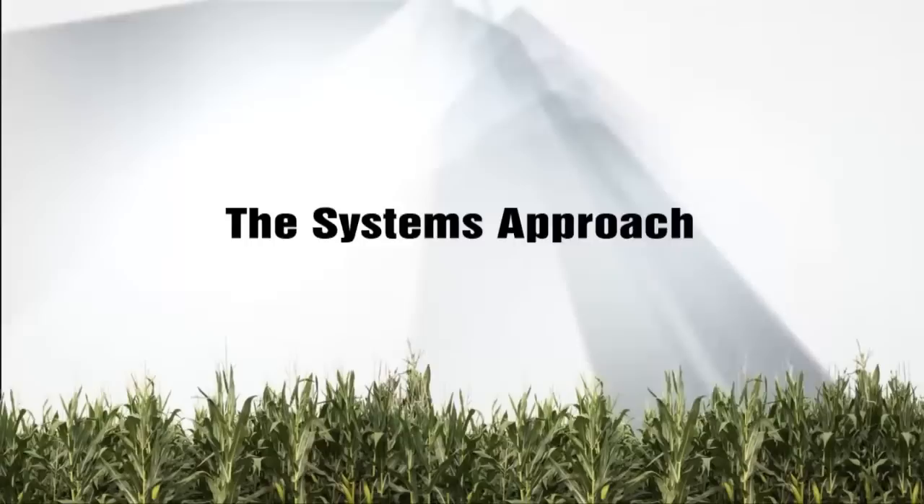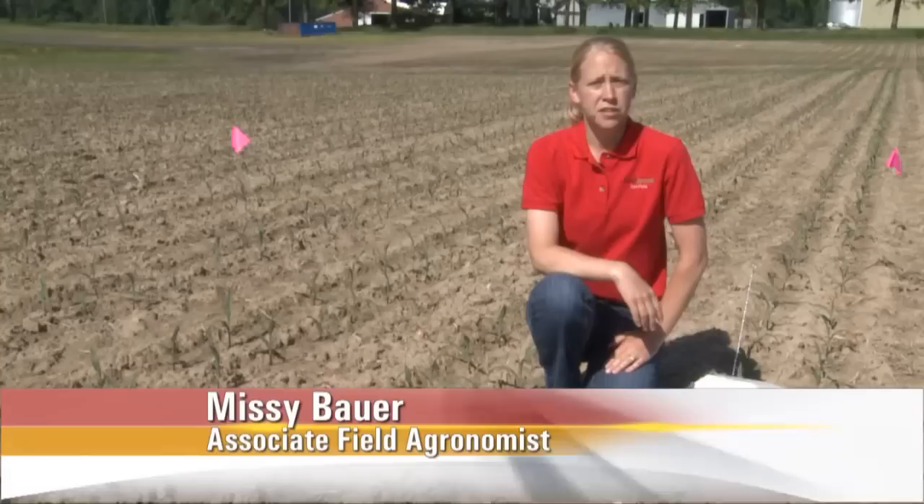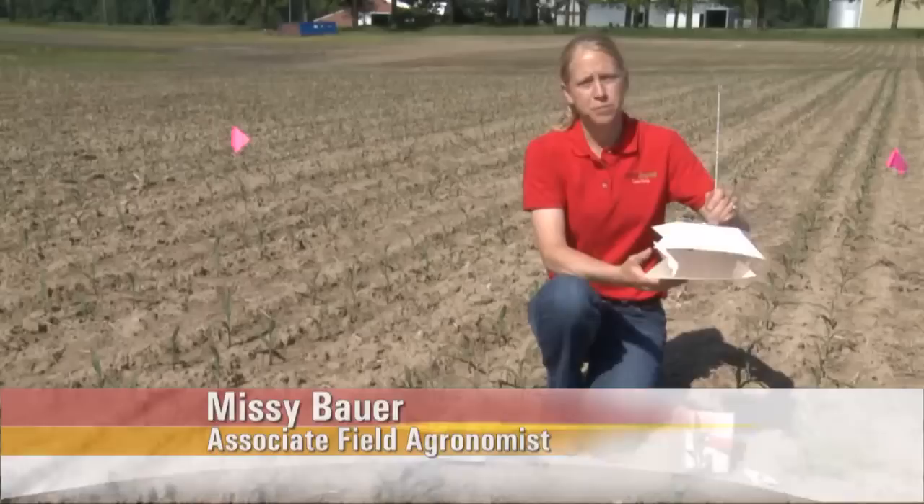Today, Missy Bauer becomes our pest boss as we go scouting for cutworms. The importance of the pest boss this time of the year is to have someone on your farm that's in charge of making sure that things are being scouted and looked at on a timely basis. So that pest boss, early in the season, one thing we recommend doing is some moth traps.